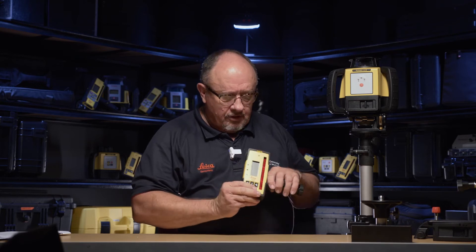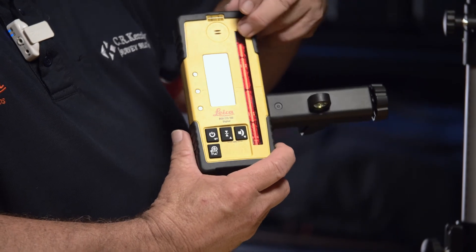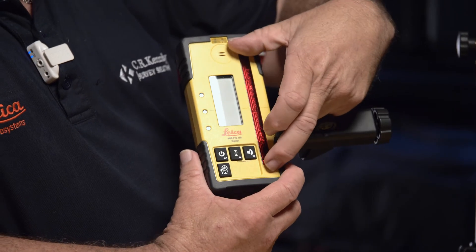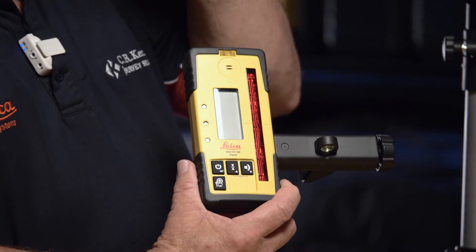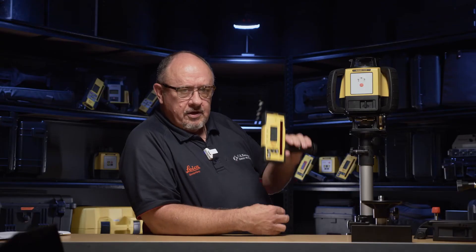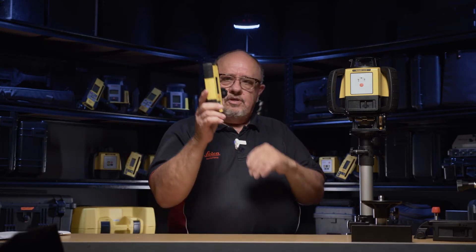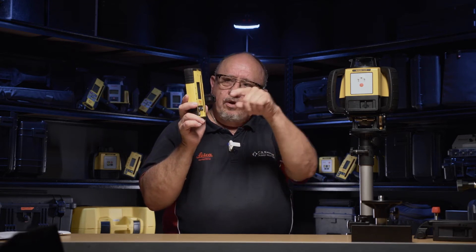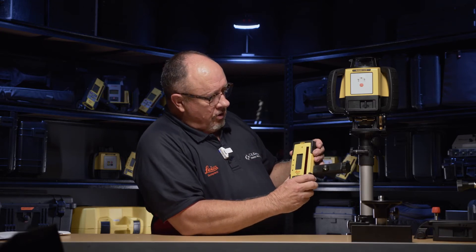The other great thing about this receiver is the 120mm receiver window — almost three times as big as the conventional 50mm window. This means you can move it very quickly and it will be within range of the laser. With a 50mm receiver window, the laser can sweep past the top and then, if you're moving too fast, past the bottom as well, missing the laser altogether. The 120mm window gives you a much larger area to pick up the beam quite quickly.